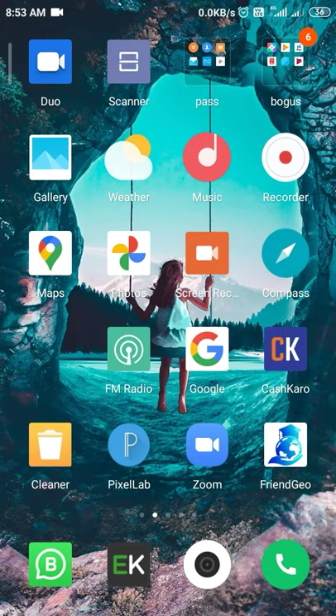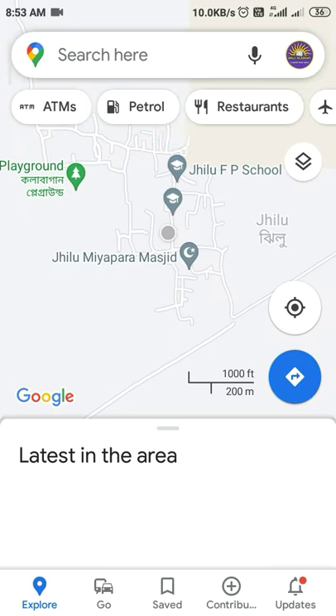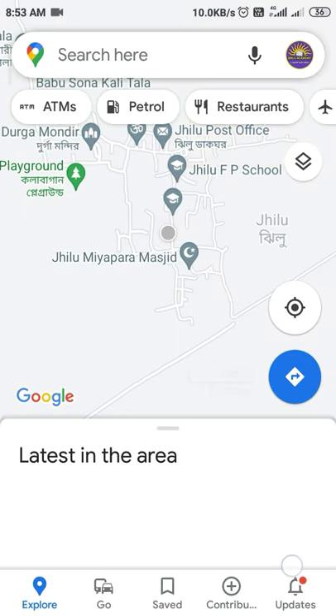Let me show you how to delete a review from your Google account. First, you need to open Google Maps, either the app or by logging in from the web.